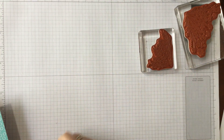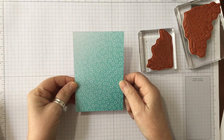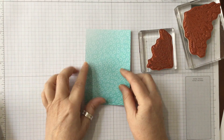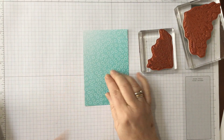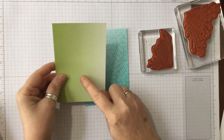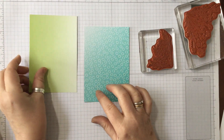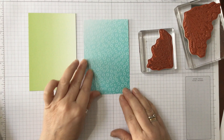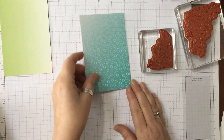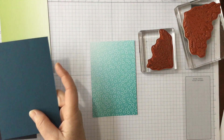We are using the Oh So Ombre again - another free Sale-A-Bration item. This time we're using a piece of the blue with the little circles, so the patterned part. Then we're going to do another one using the ombre side. There are two sides to that paper, and we're going to use the Garden Green. So this is the Bermuda Bay and that is the Garden Green - we're going to start with the Bermuda Bay. These are quick and simple cards.